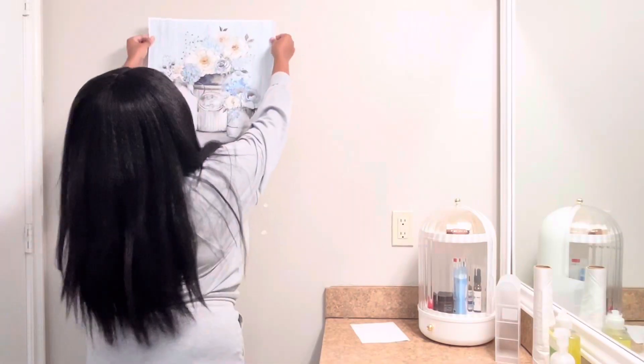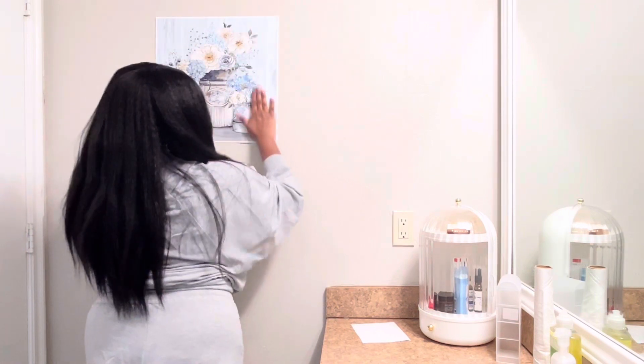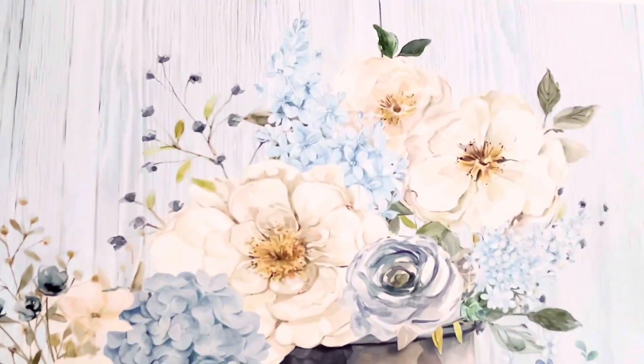When I got this I liked it so much I'm thinking about using it in my hallway, so I'm putting it up there with just double-sided tape right now, because I don't know if it's going to stay in the bathroom or go in the hallway — I love these colors.